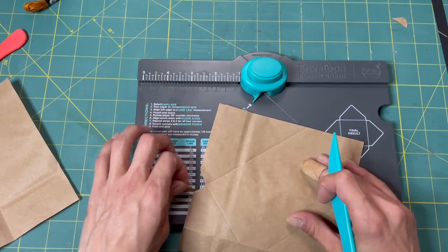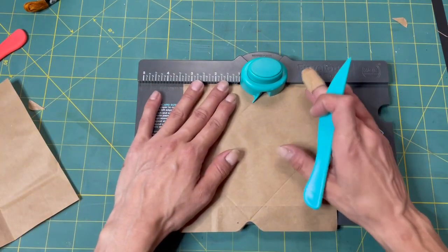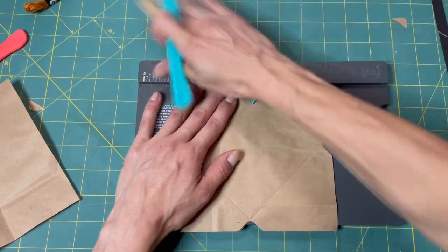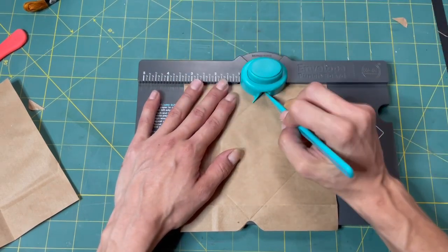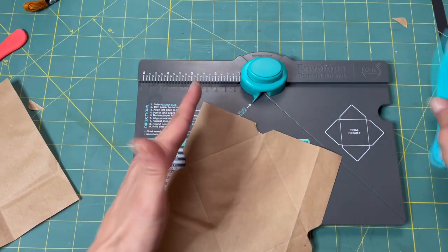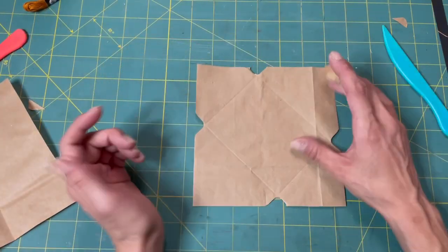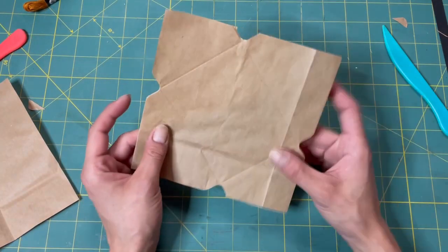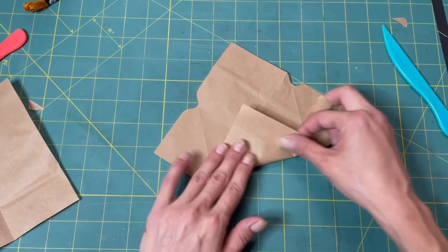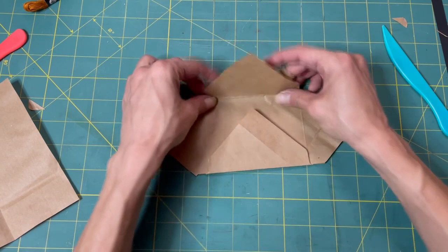I thought little coin envelopes would be so cool. And then I thought, what will I put in the coin envelope — will I make a journal card or something? I'm going to think about maybe trying to find a way to make little tokens, like little train tokens. Wouldn't that be cool? We could put them in our coin envelope.